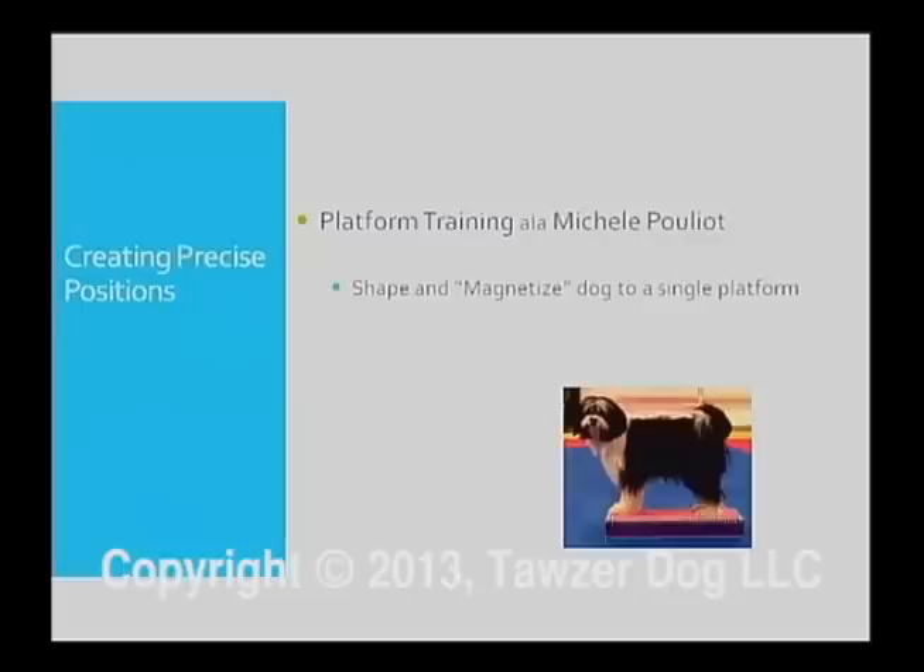Platform training requires that you first shape the dog to the platform, standing all four feet. As we've talked about earlier, there are several pieces of criteria that work towards the end behavior. You're not going to wait until the dog plops himself all four feet on the platform before you click. The first step, possibly, is just looking at the platform — just as we did with the target sticks — and then building to all four feet on that single platform.